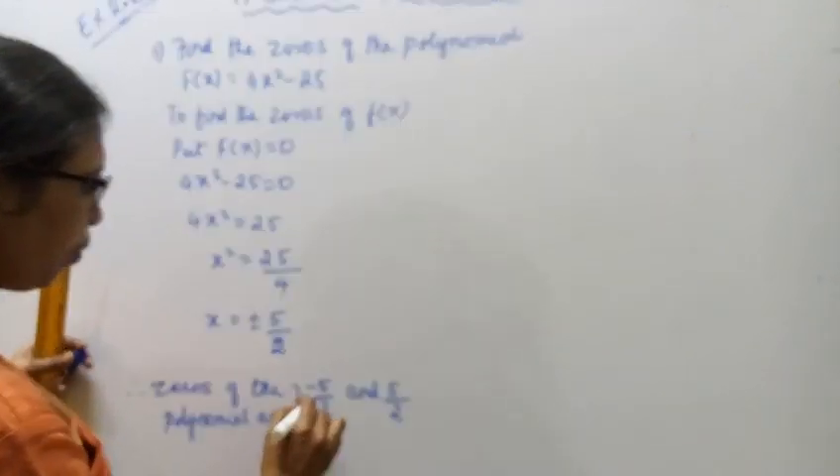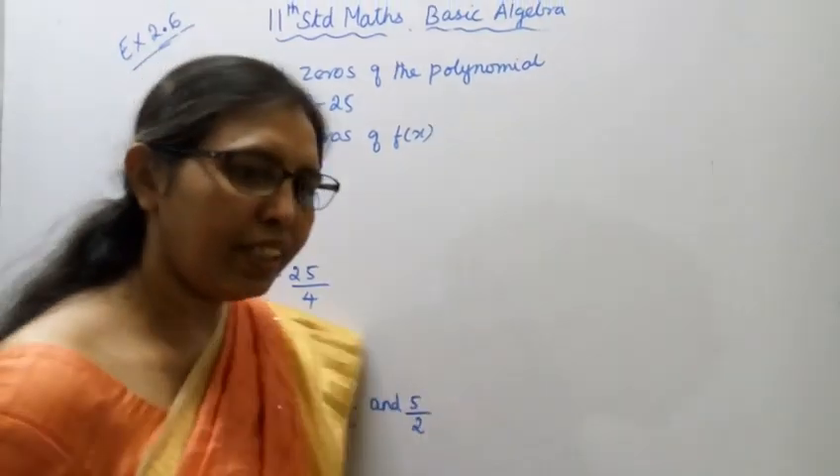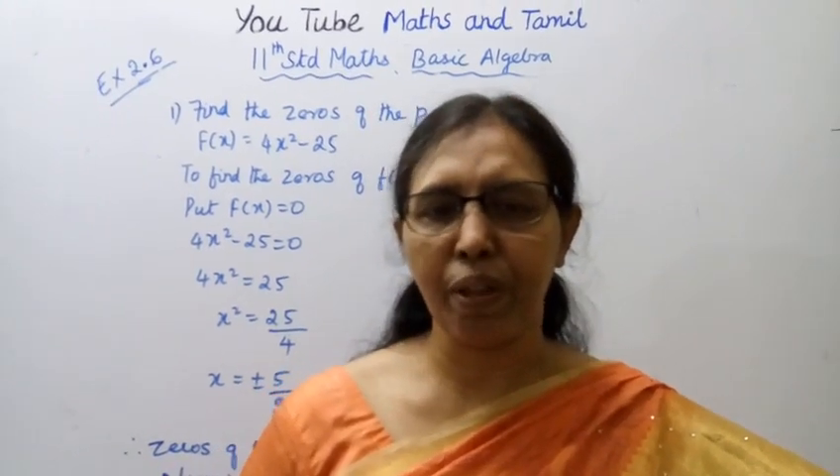The zeros of the polynomial are +5/2 and -5/2. This is the answer. If this channel helps you to get 100 marks, please subscribe to our channel and click the bell button.